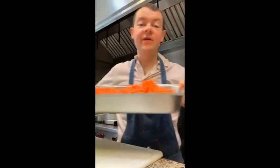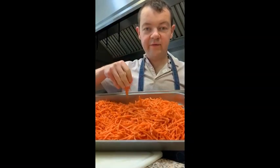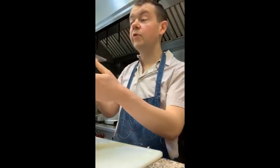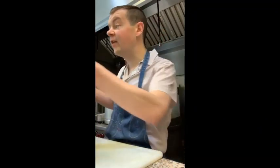You need carrots — I just buy them already shredded from the store, and they are very nice. And the other thing you are going to need is spinach. You need the carrot, the corn, and also the spinach. The spinach is very important because it has iron — it's very good for you.